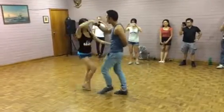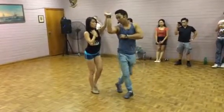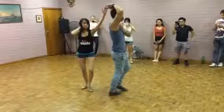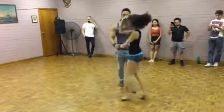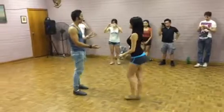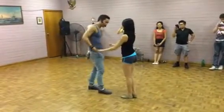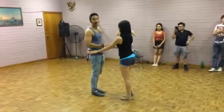Seven, eight. One, two, three. Back. Five. Turn. Seven. Turn. One, two, three. Five, six. Seven. One, two, three. Now, the girls have been given instructions for flare stuff.